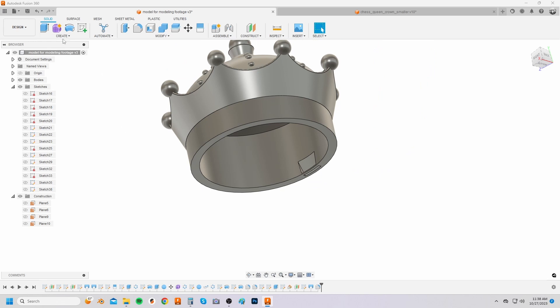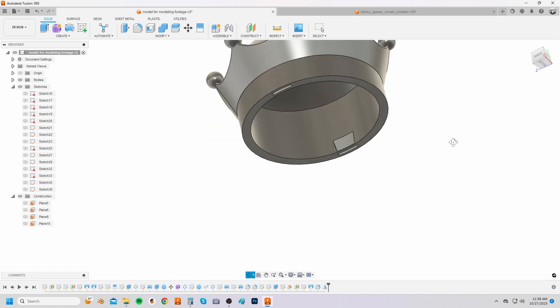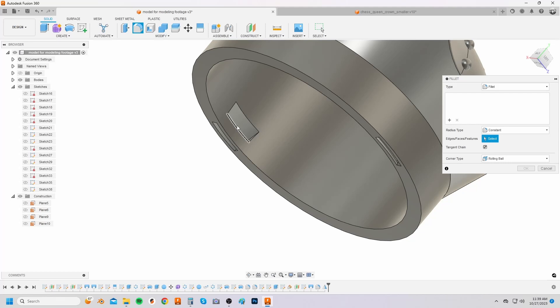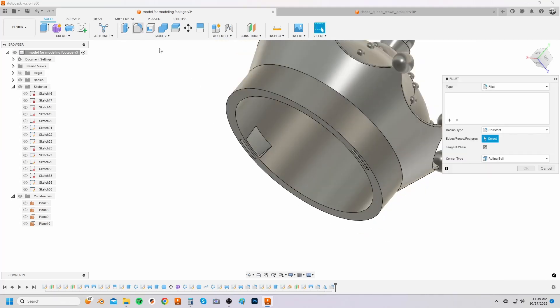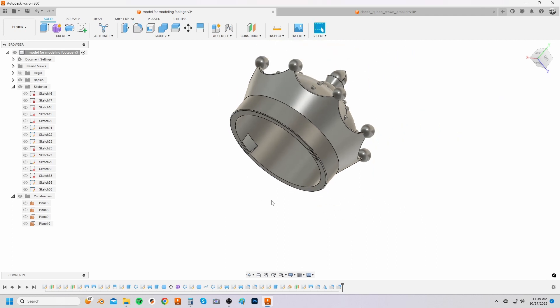Select the mirror option from the create drop down menu. Set the object type to features and then from the history line select the loft feature. Select the right plane as the mirror plane. Fillet the other hole edge with 1 millimeter as well. And finally soften all desired edges with the fillet option.